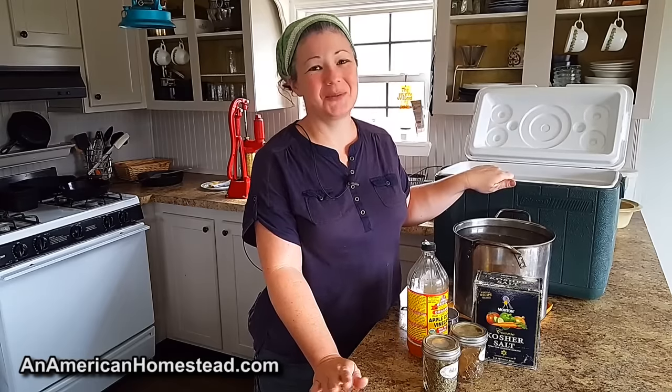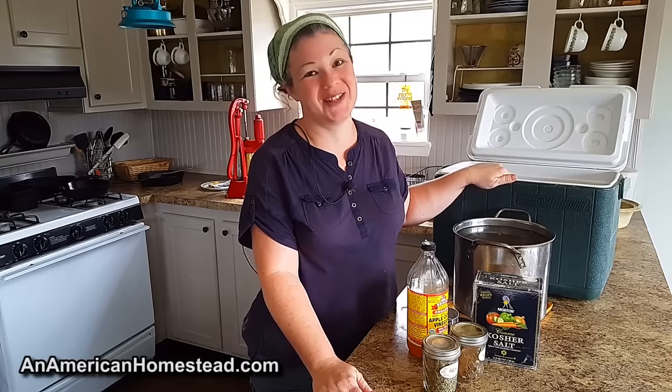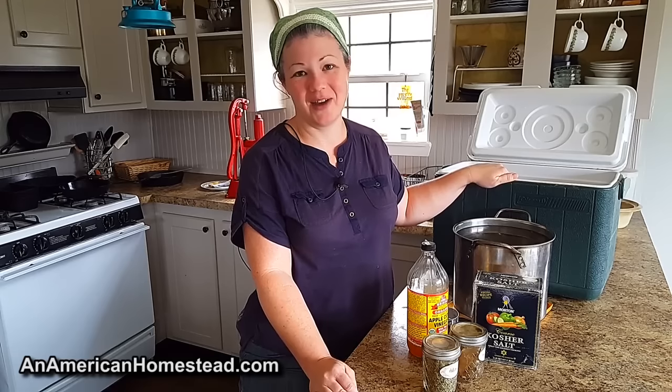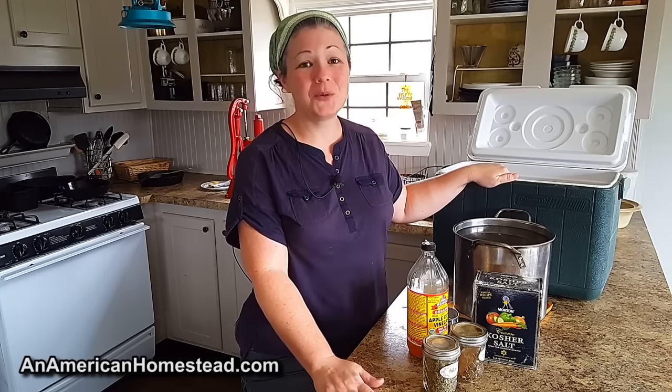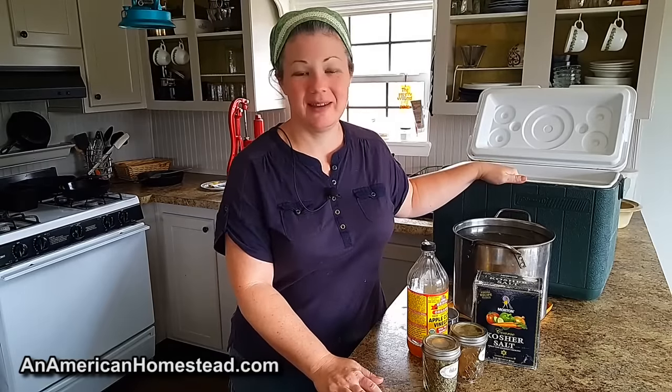If you haven't brined a turkey, it's really really common for most people today. There are so many different recipes on the internet — if you look for a turkey brine you'll find a million of them. Really though, all it is is a salt water solution with a ratio of water to salt.